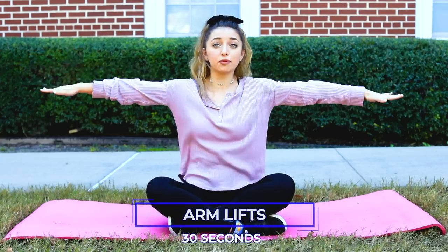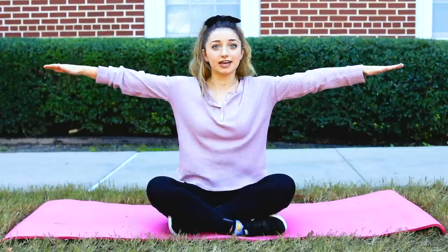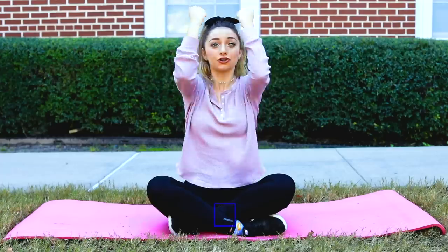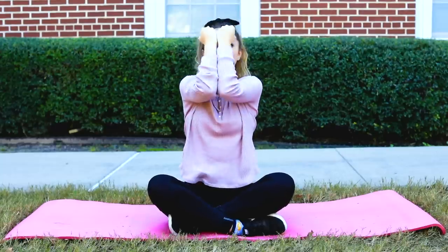My next exercise has two options. If you have weights, you can do arm curls — just curl for three sets of 10. If you don't have weights, we can do arm lifts: hold your arms out to the side and move them up and down for about 30 seconds, then move them front and back for about 30 seconds, then lift them up with elbows and wrists together for about 30 seconds. If you're not feeling the burn, repeat until you do, and stop when you feel like you need to.